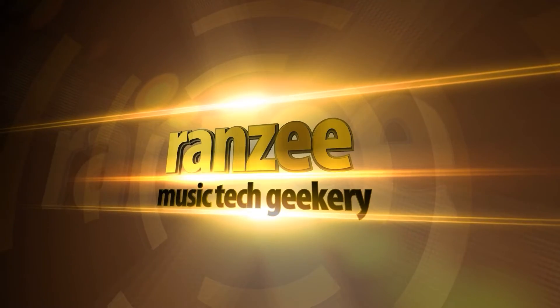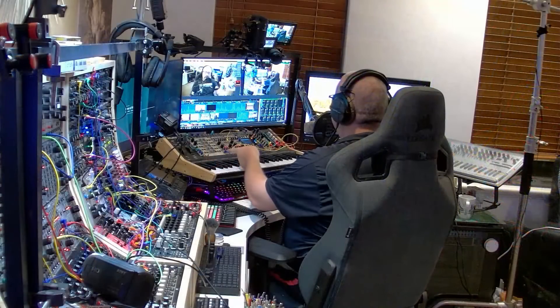Hey everyone, today we are going to do a firmware update on this synthesizer here.